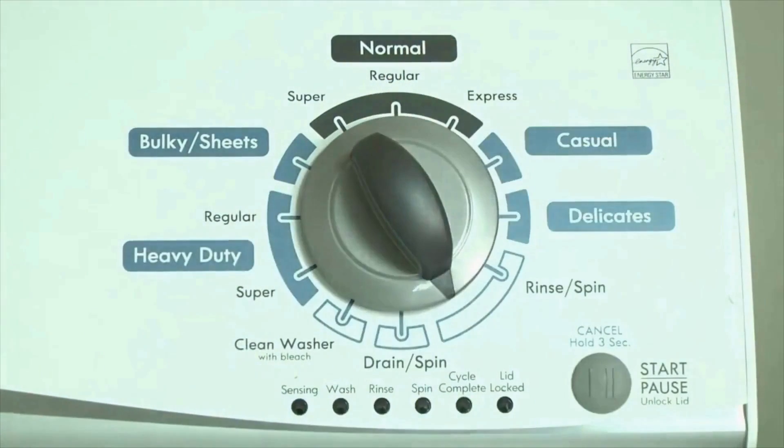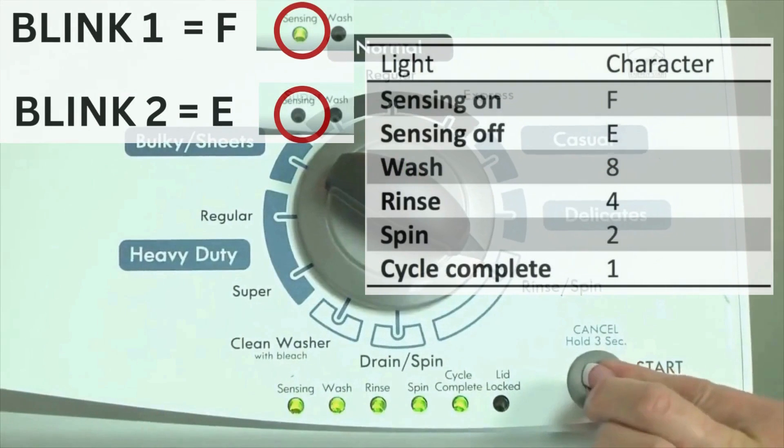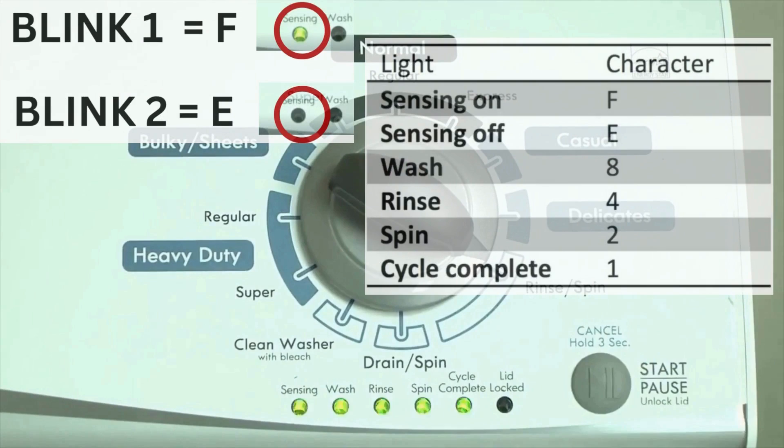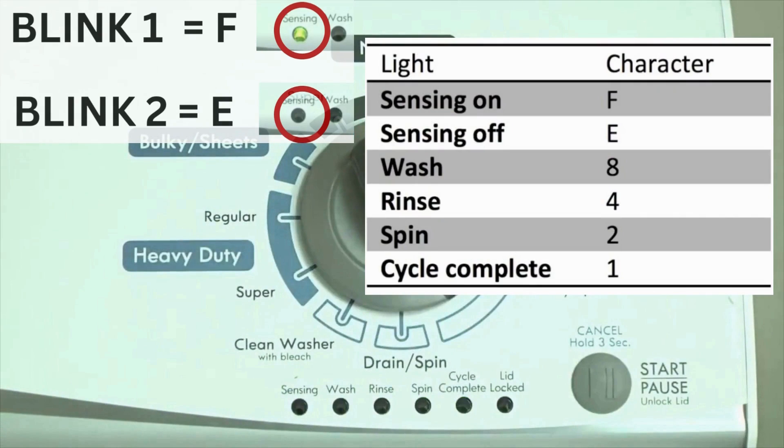Now we need to retrieve the codes. Follow these steps to display the error code lights. Step 2: turn the control dial 1 click clockwise, then press the start button. Now you are reading the error codes. The control displays up to 4 error codes. Step 3: read the error codes. Error codes for the VMW washers have two parts — the first is the letter F followed by a number, and the second is the letter E followed by a number as well. Which lights are illuminated indicates the numbers.